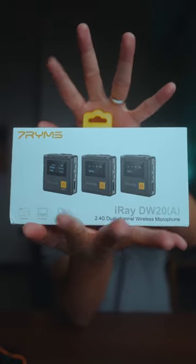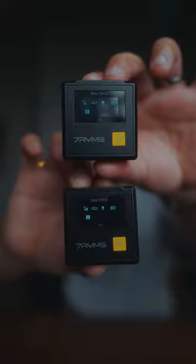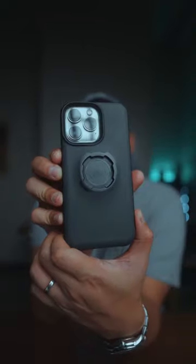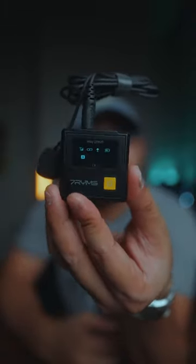This is the 7 Rhymes Iray DW20A. It's a wireless microphone system that has two transmitters and one receiver. It works on cameras and even smartphones. Right off the bat, it has everything you need to record quality audio.